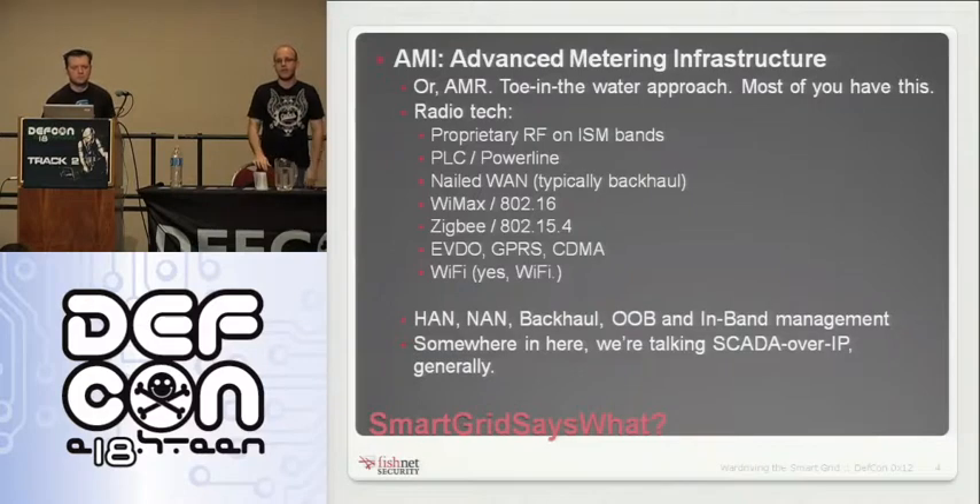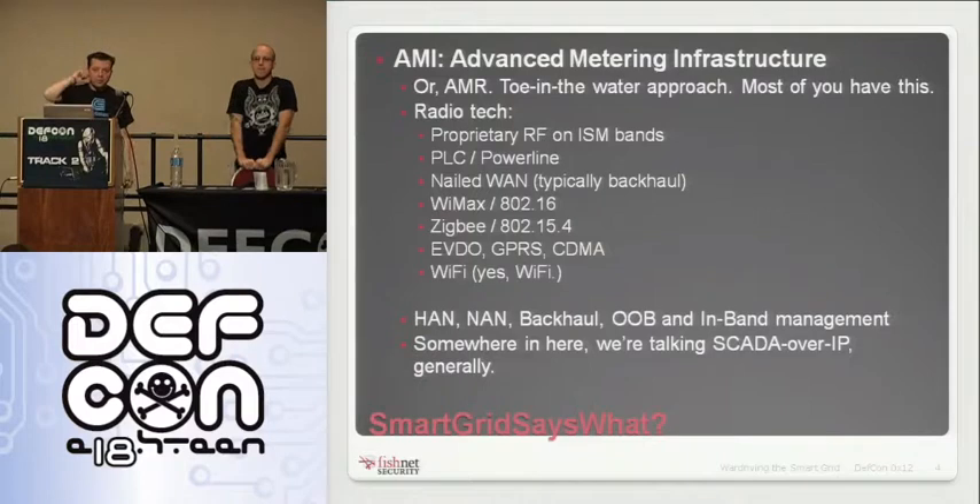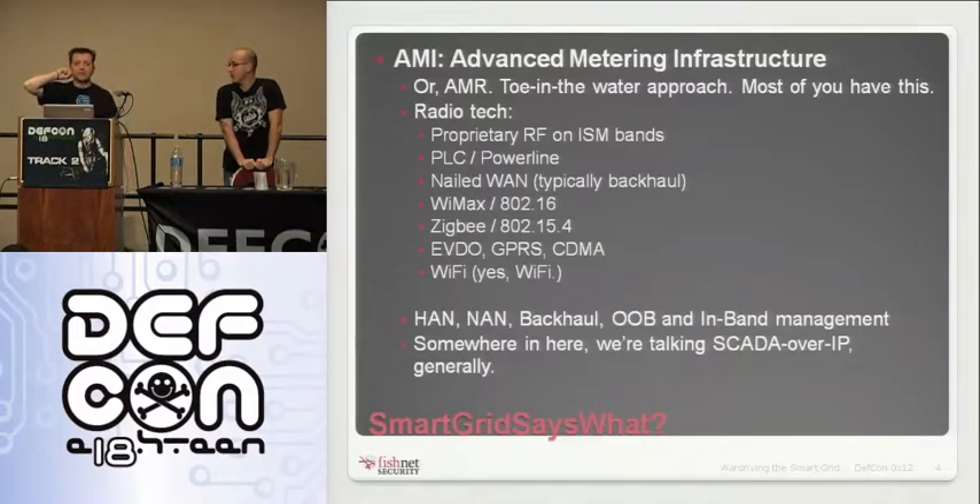This proprietary RF didn't exist as an open standard, with a couple of exceptions. A lot of this predates smart grid — these were companies already in a niche market with tech that integrated with SCADA systems. Now they're already equipped and pushing that tech. A lot of the radio tech on meters is sometimes 10 to 15 years old. At the end of the day, it's all just either an evolution of what was there before, or literally a bolt-on to what was there before.